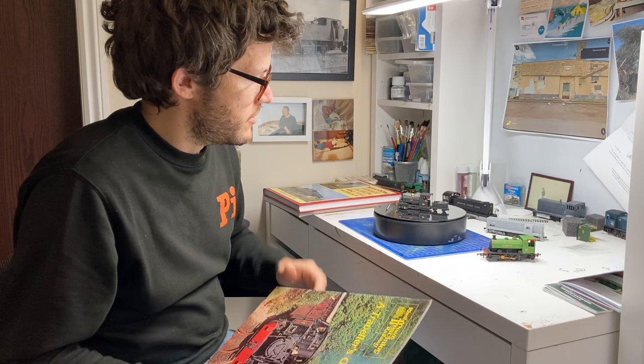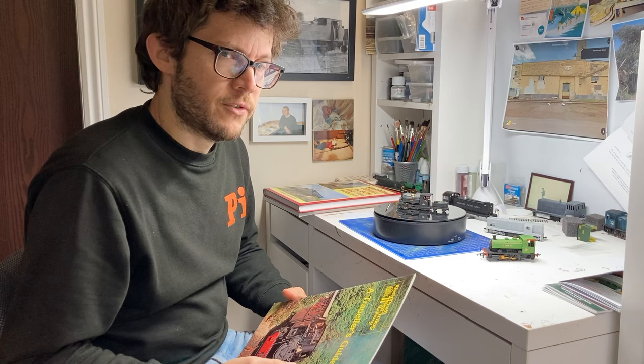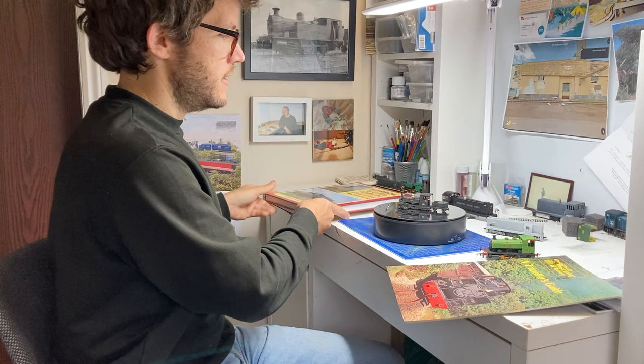Hi, welcome back to the workshop. In today's video we're going to be looking at this 009 model of Linda from the Festiniog Railway, formerly of the Penrhyn Quarry. 009 is a scale that I've worked in before but I've taken a break from for a number of years, working more recently in N and HO scales. But a recent commission and some more recent purchases has me diving back into the scale and into my lifelong love for the Festiniog Railway. It's a very special place to me and to many of you I'm sure.